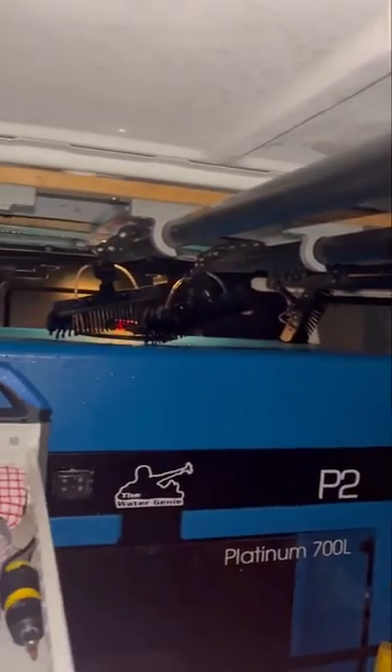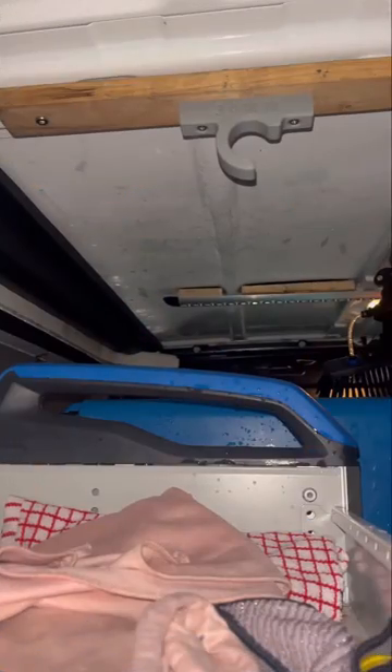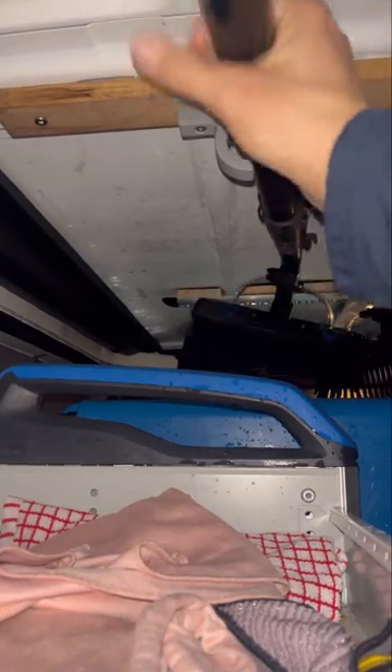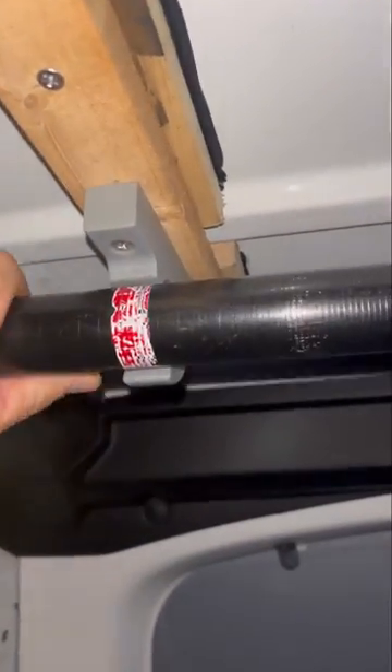I'll show you exactly how you can just clip the pole in, so simply — when you've finished a job they just clip in here, pop in, and that holds it in place. Then you can just clip the other end of the pole in here. Sorry, I'm doing it one-handed, but you can see the second clip just clips in there and holds it perfectly.